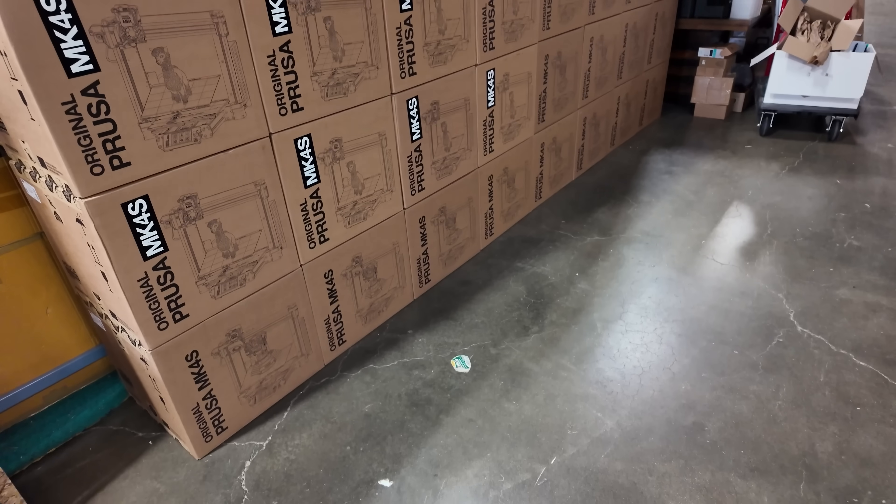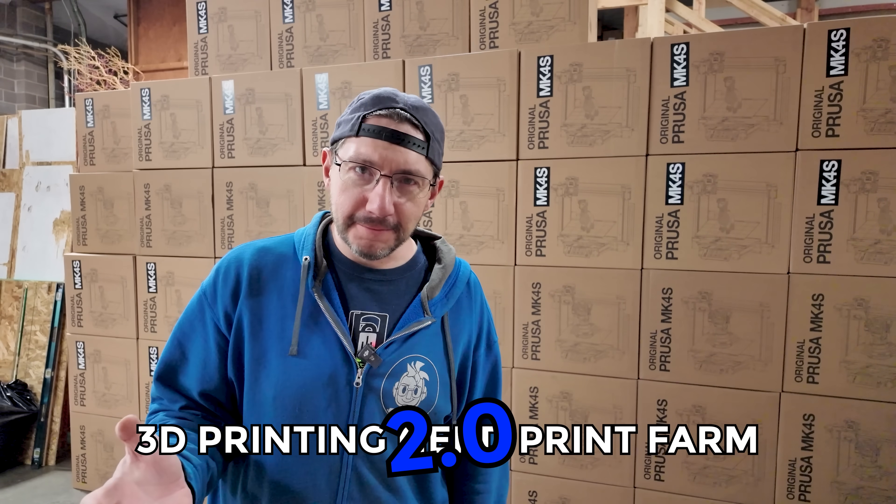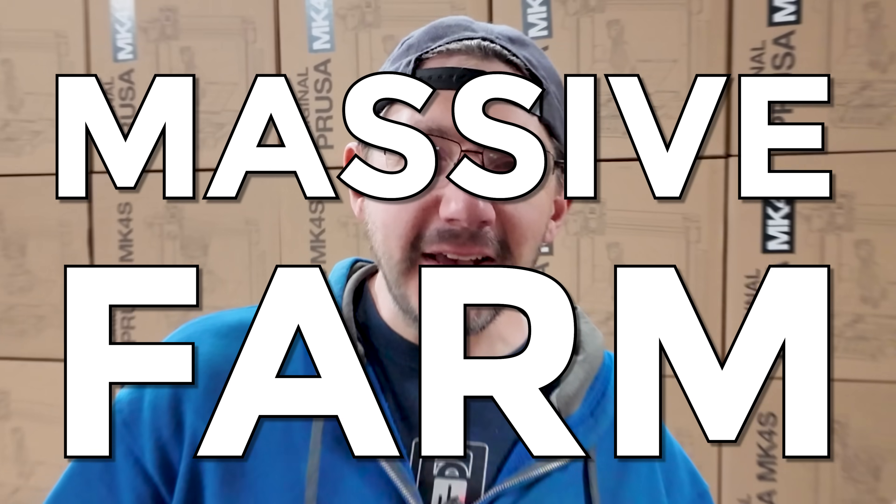Hey, it's Joel, and guess what? We're upgrading the print farm. This mountain of Prusa MK4S boxes behind me is the first stage in the upgrade of the 3D Printing Nerd print farm. I want to take you on the journey of upgrading the print farm and give you the ideas and principles I tried to follow — maybe you can use that as inspiration to start or upgrade your own little farm, or big farm, or massive farm.